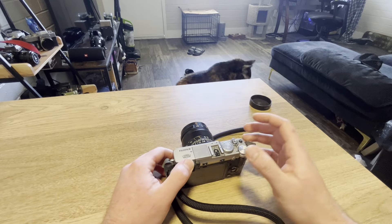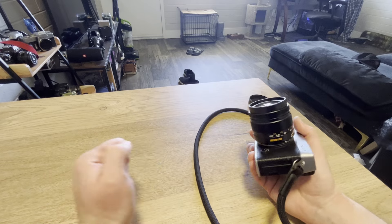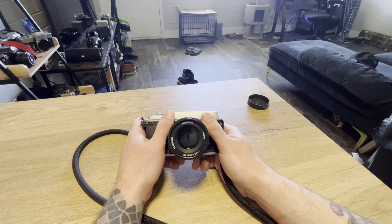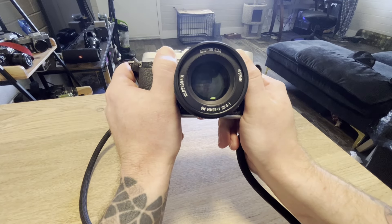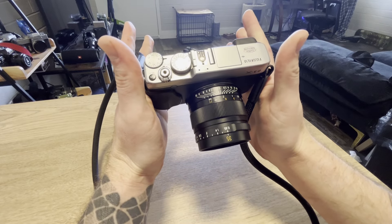Well, howdy YouTube. I thought I'd make another video, real quick, quick turnaround for once, about specifically the Brighton Star 35mm f0.95 on my Fujifilm X-E2.